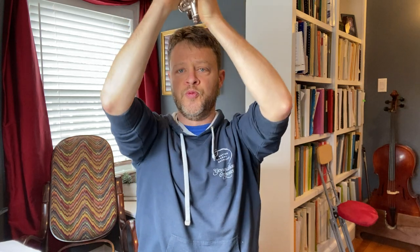So again, then I bring my instrument all the way to my lips, but I don't bring myself down to my instrument. So you do it with the trumpet — try it.